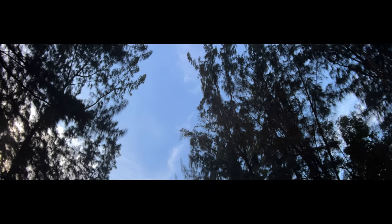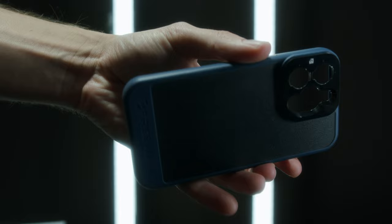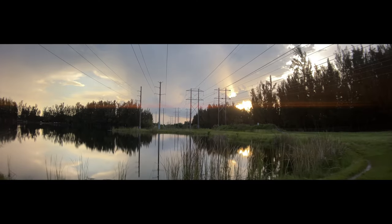Believe it or not, all of these shots were filmed on a phone. I've gotten so many questions over the last couple of years: if you're a beginner filmmaker looking to get started in filmmaking, what should you buy if your budget is $500 and below? My answer is, unless you're willing to buy a used camera that's a few years old, buy a few really awesome accessories that can drastically upgrade the quality of your phone footage. In this video, I'm going to show you all the gear and the apps I use to create footage like this, shot on your phone.